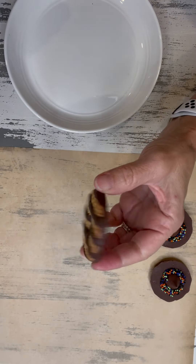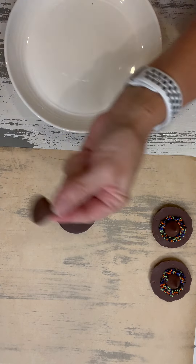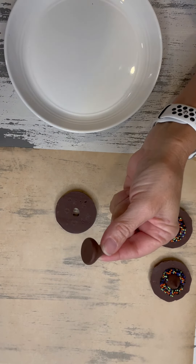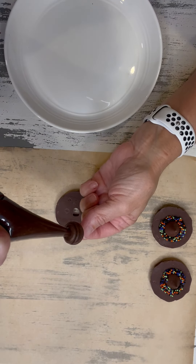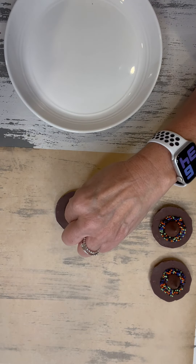You take your fudge stripe cookie and you're going to turn it over. Then you get your unwrapped Hershey Kiss. I have put frosting in a piping bag, and you just pipe it onto the back — you want to make it kind of big. Then you just push the Kiss right here in the middle.